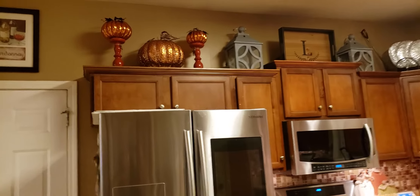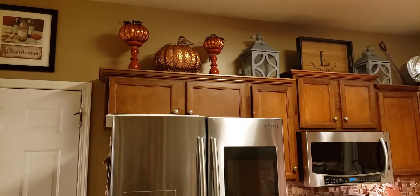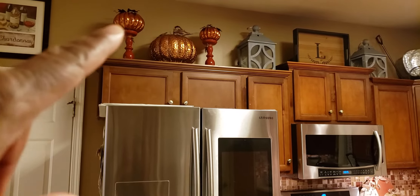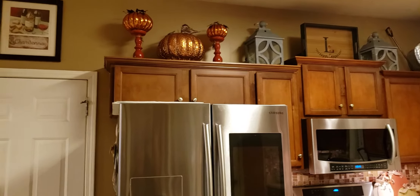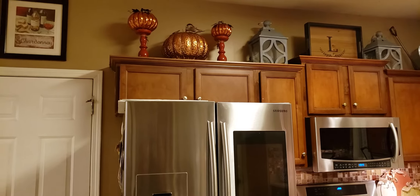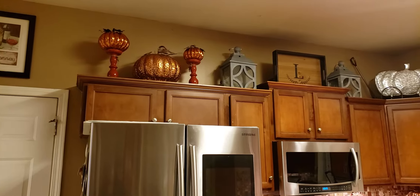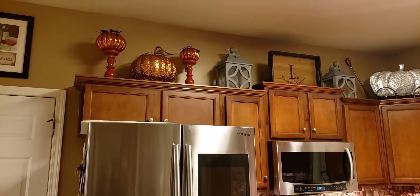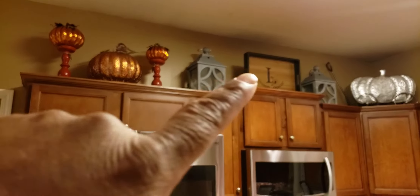I decided it would look nice if I got a couple of pumpkins and then a pumpkin in the middle — see right there. Those right there. I thought that would look nice. I actually did this when my wife was at work and decided to decorate. And what I thought was cool was the lanterns, right there and right there.